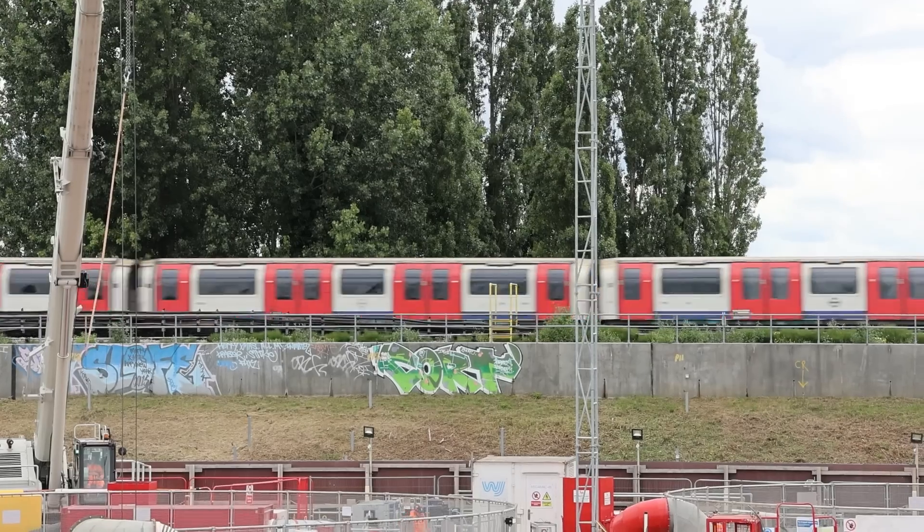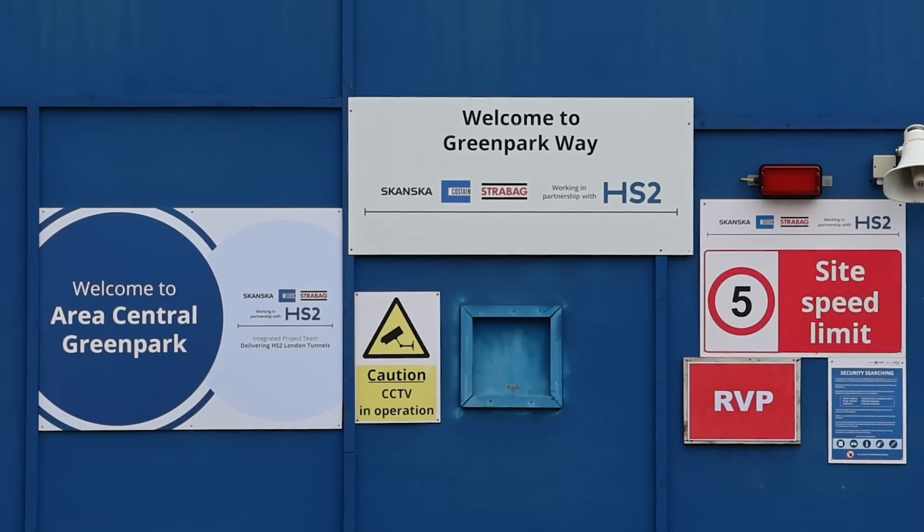In the shadow of the Central Line, which is just there, Greenford Station. I've come to an HS2 site, Green Parkway. They got in touch to kindly say we've got this huge ventilation shaft, actually two of them. Would you like to be lowered down inside of it and have a look around and we'll explain to you what's going on?